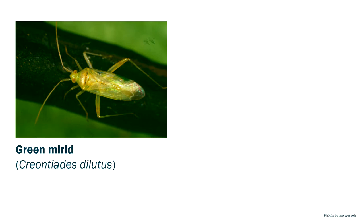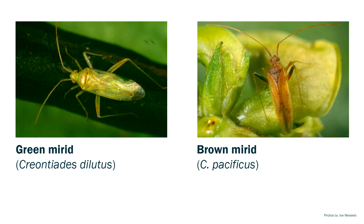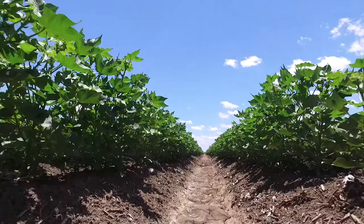There are two types of mirrid species that you can come across in Australian cotton fields. The green mirrid is generally thought to be more damaging and frequently moves into crops during the early squaring phases and persists through into boll filling. The brown mirrid tends to only turn up during flowering and boll filling.